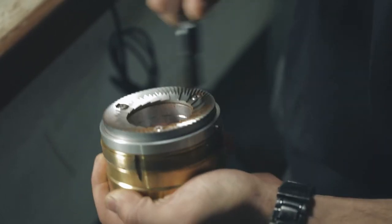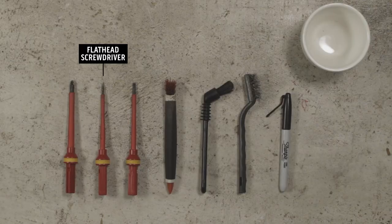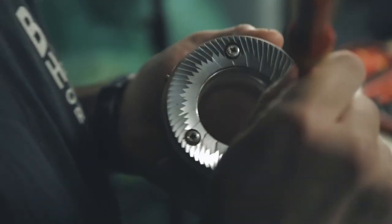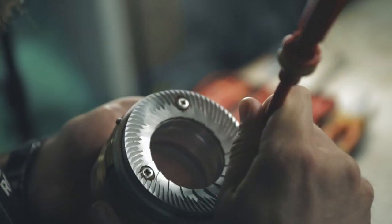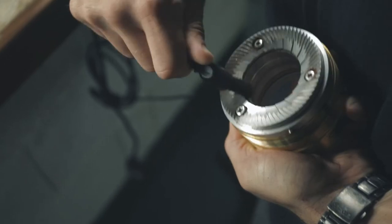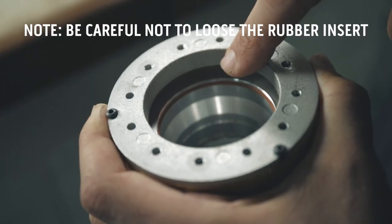To clean the top burr, simply repeat this process. Use the long brush initially, the flathead around the screws and the grooves, and lastly the small wire brush to remove any stubborn grinds. Hoover any loose grinds and clean thoroughly. Be careful not to lose the rubber o-ring in the top burr carrier during this process.